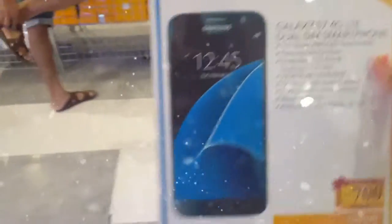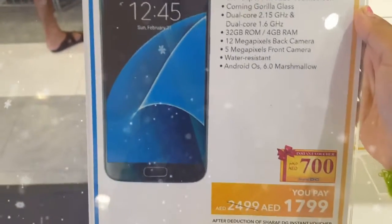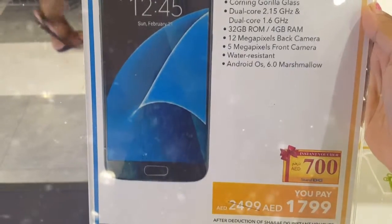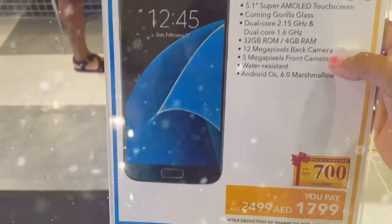I think this is the price. Galaxy S7 4G Lite, Dual SIM phone. You pay $1799. Galaxy S7 — I think this is the phone, it's not the Note.